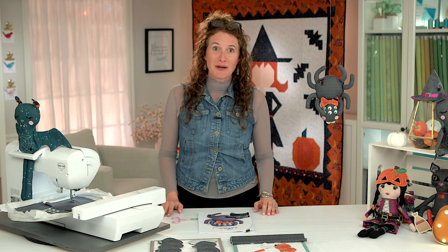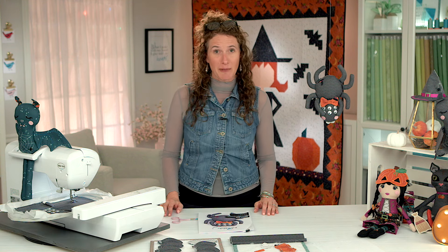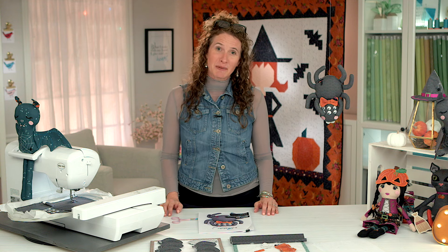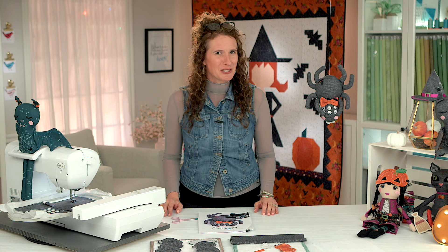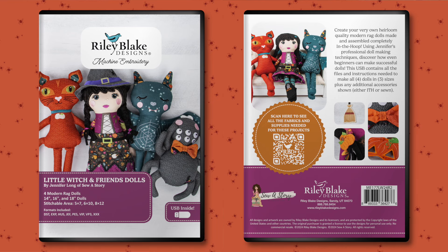Hello everyone and welcome. My name is Jennifer Long from Sew A Story. I'm an early childhood educator turned Riley Blake Designs fabric designer, and today I'm going to be teaching you a couple tips and tricks from my Little Witch and Friends Machine Embroidery USB. Let's get started.